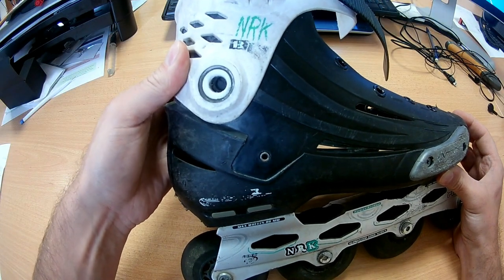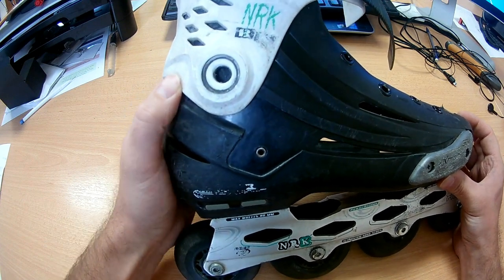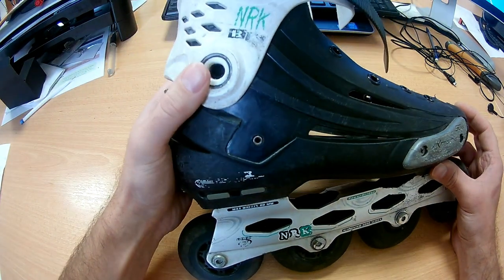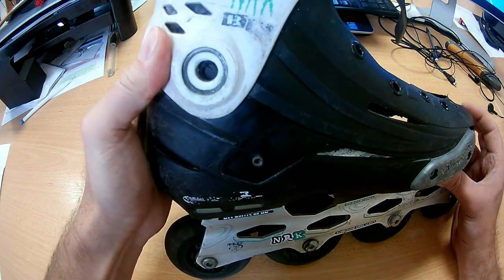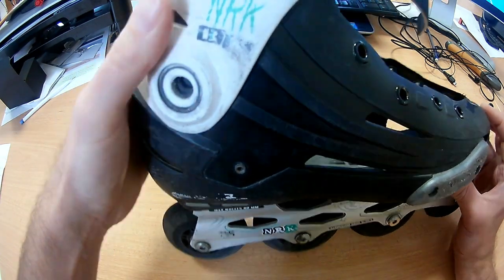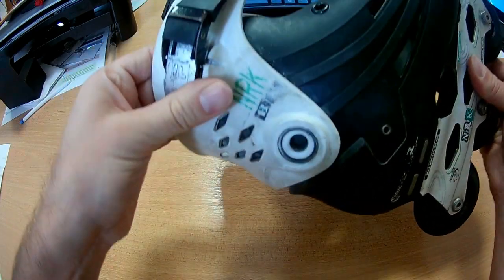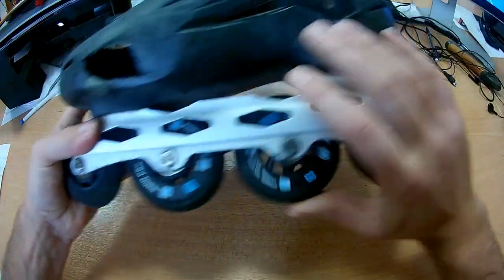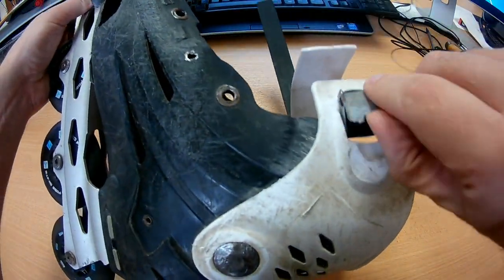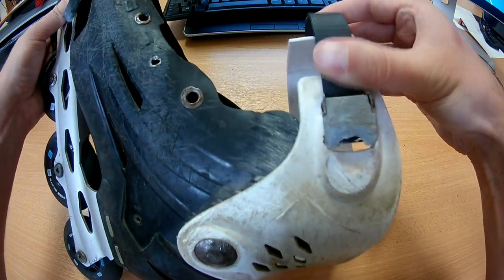One cuff mount came out, and since it's a rivet — not a bolt — it's not very easy to replace. So the cuff is now held by only one rivet. Sometimes the ankle support is not good enough because of this. Here's the rivet. This part is also cracked a little, but it still works and functions.